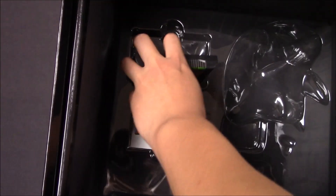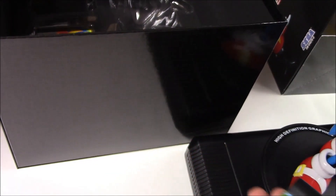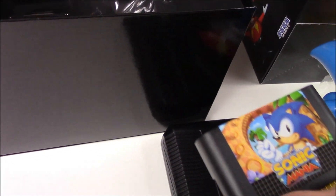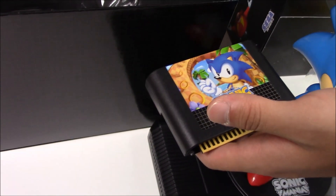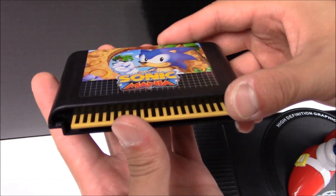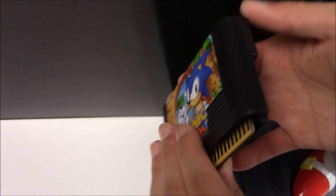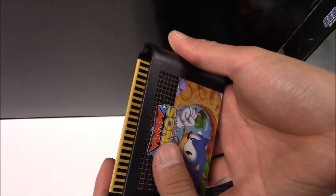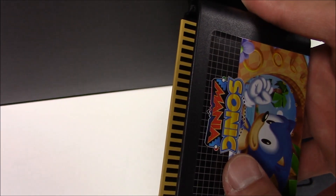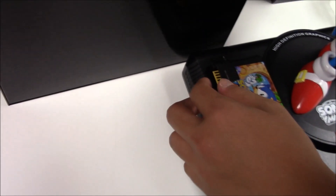Next inside the box is going to be the dummy cartridge. This is going to be the Sega cartridge — I believe it's a dummy cartridge. Sonic Mania. Here's the bottom side in case you guys want to see it.